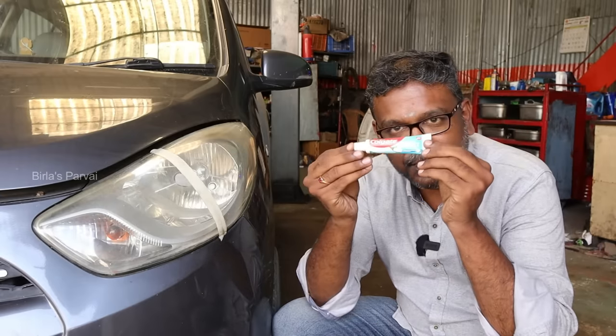We will use rubbing polish. Let's test it. I will paste it on the headlight.